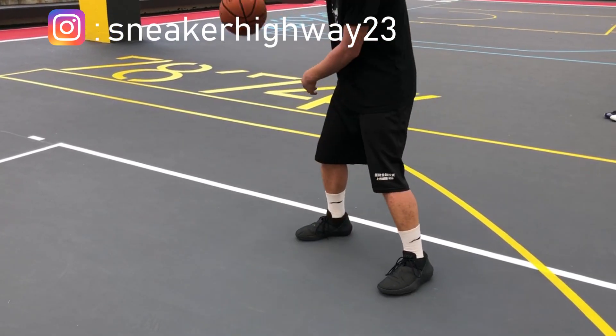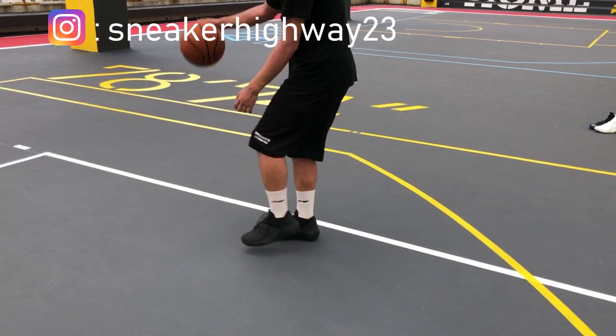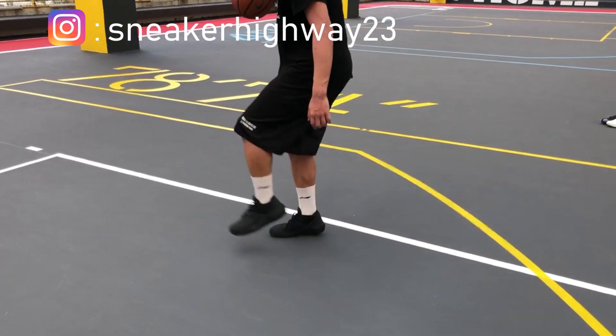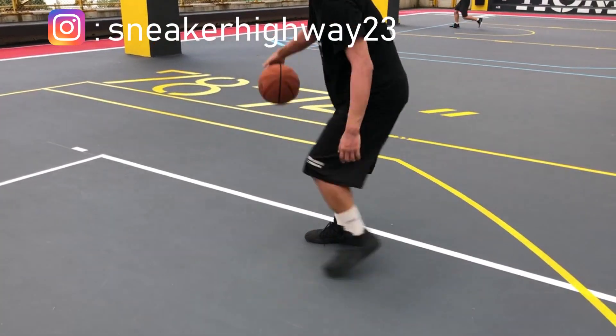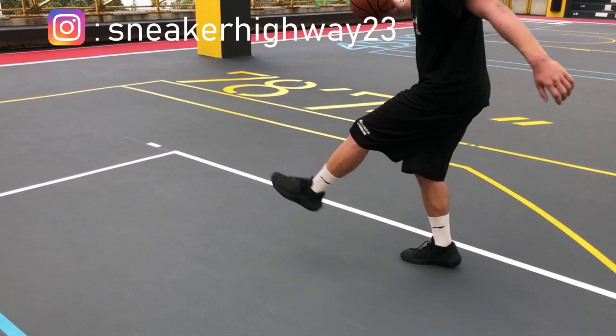Let's talk about how to do this action. First of all, our setup is a crossover. When the ball goes to the right side, we will turn the left foot. The left foot will turn the right foot like a swing, so the swing is not going to fall. Then we will turn the right foot to the right foot — it will make a swing.